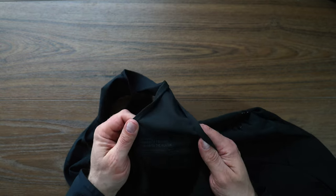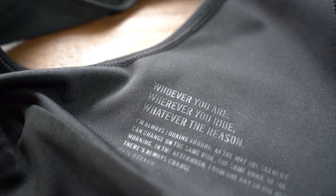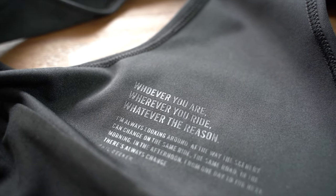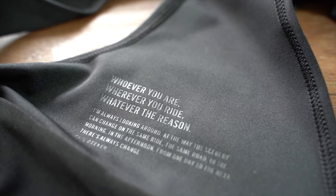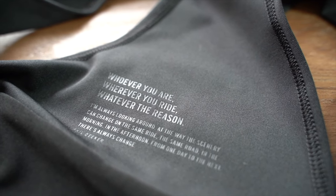We do have some writing on the inside here. It says: 'Whoever you are, whatever you ride, whatever the reason — I am always looking around at the way the scenery can change on the same ride, the same road, in the morning, in the afternoon, from one day to the next. There's always change.' — Phil Deeker. I always love that about Rafa, having these little sayings inside their garments.